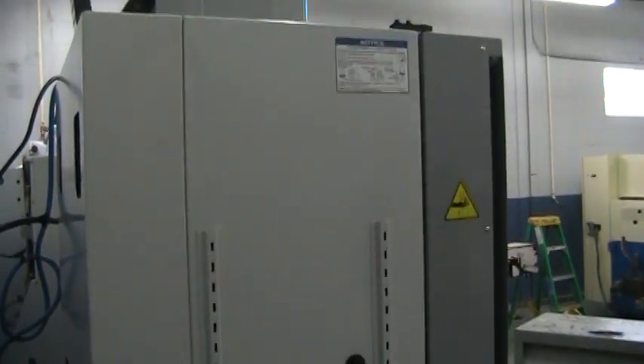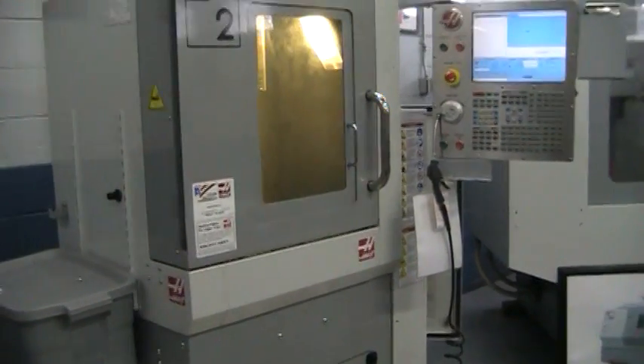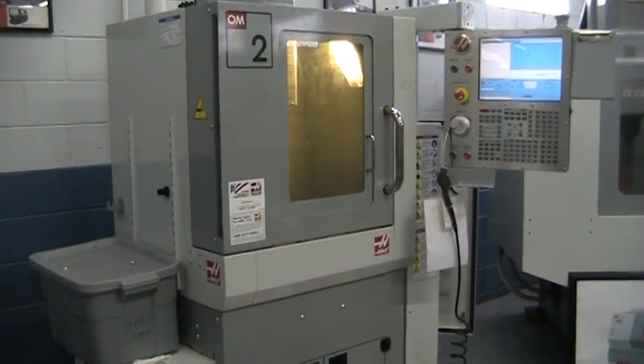We do have the full crate enclosure for this. Right now the top is just off, but we just have it sitting on the bottom crate here. And this concludes the video inspection of the Haas OM2A.